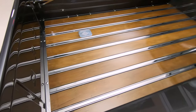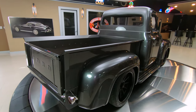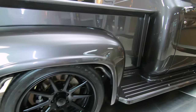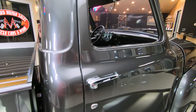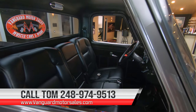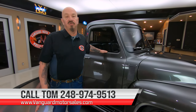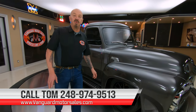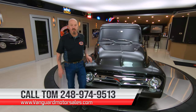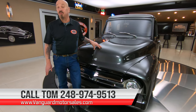You know, these things originally came with chains on them. As you look down the side of it, she's straight as can be. Now we're going to put this truck up in the air so you can check out the bottom side and do our inspection — we're going to do a video and take pictures of the bottom. You can go to our website at VanguardMotorSales.com and check out about 100 pictures of this truck. Tom will answer every one of your questions when you give him a call at 248-974-9513 — he answers his phone seven days a week and almost 24 hours a day, so call anytime.